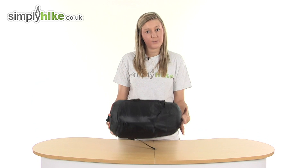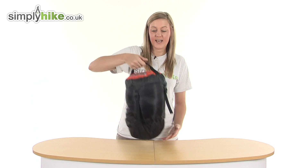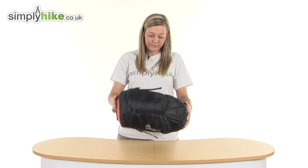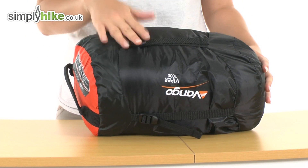It also weighs just 1.6 kilograms, so it's super lightweight as well. It comes with this really handy compression sack which has a handle on the top, making it really easy to move around, and noticeably all the way around the outside we have the compression straps which are adjustable.